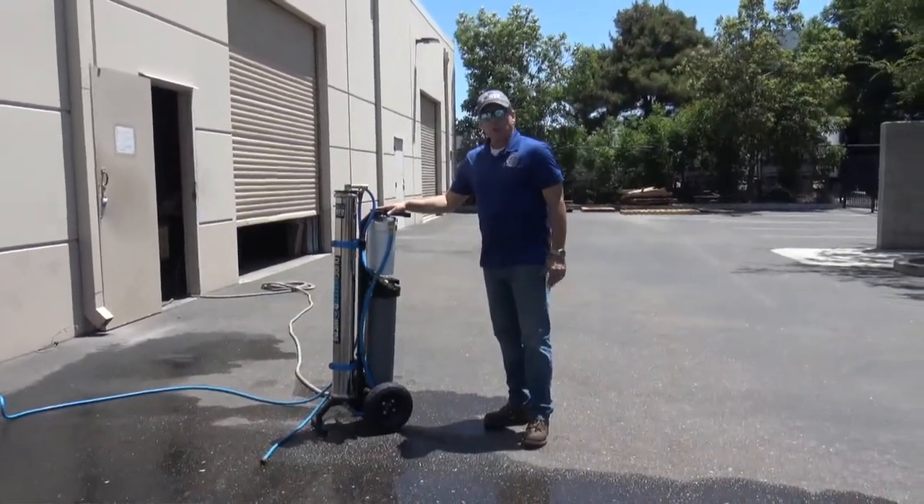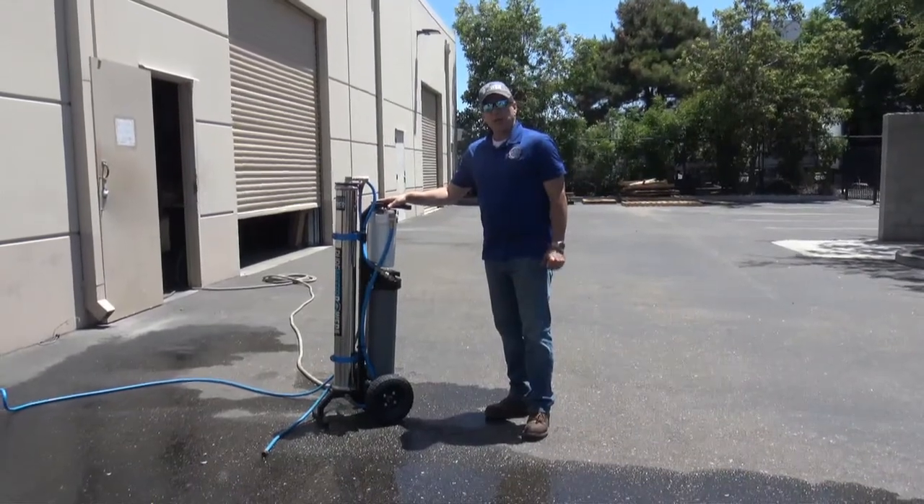These units are available from any distributor of Pure Water Power. Thank you and have a great day.